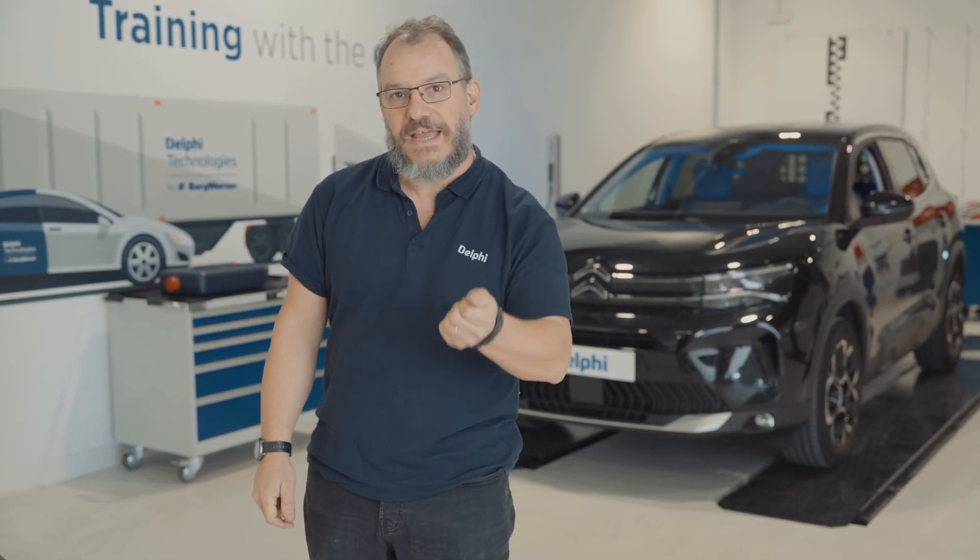Hi, I'm Sergio from Delphi and today I'm going to show you how to check the quality of the AdBlue liquid by comparing it with the data that appears on the diagnostic tool.